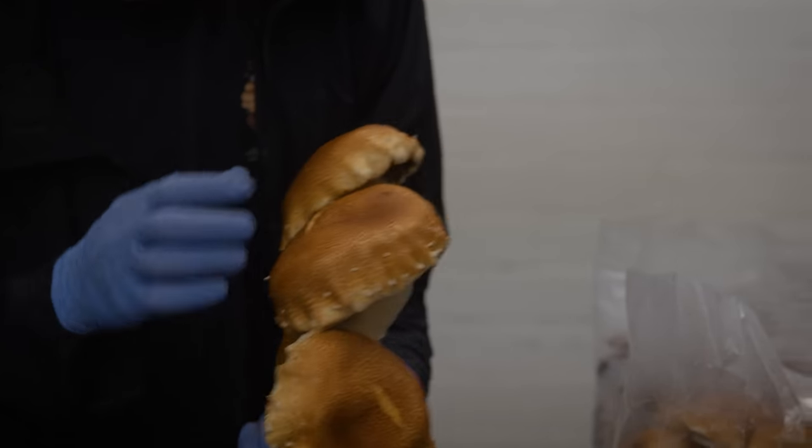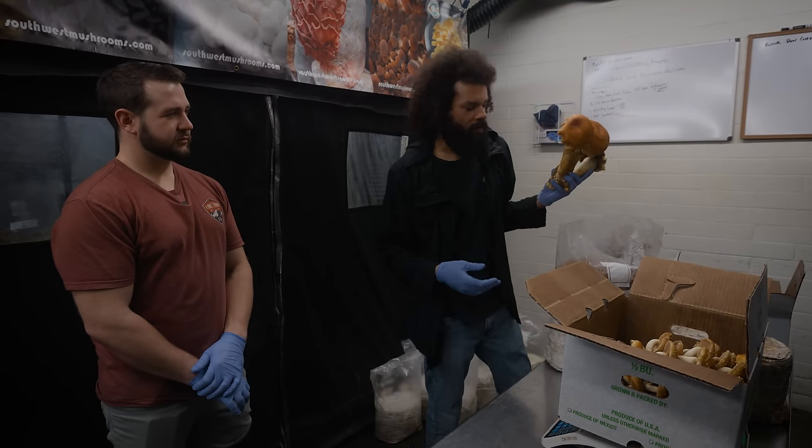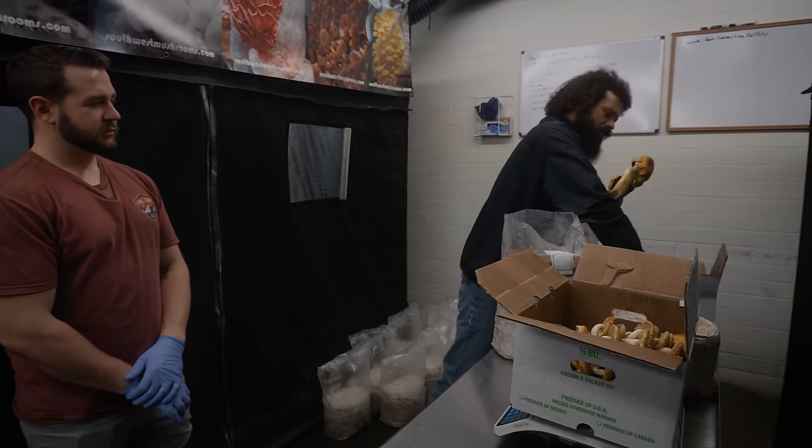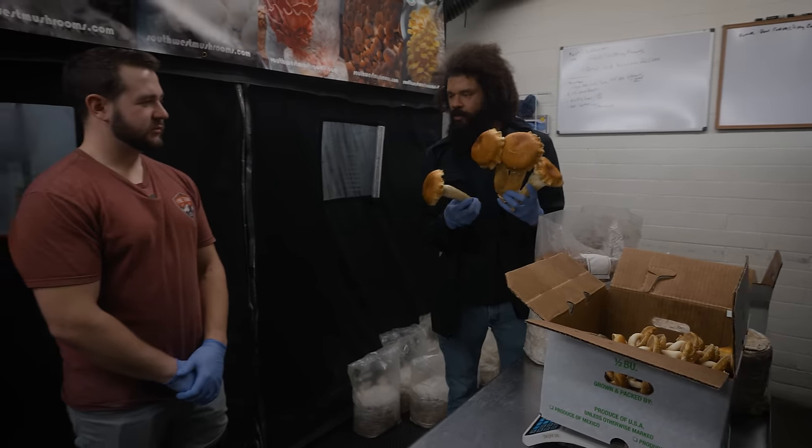Some people love these, and I think they're awesome myself, but I like to have a diversity of different sizes, just because certain people like different things for different uses.